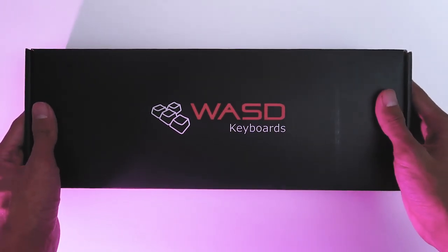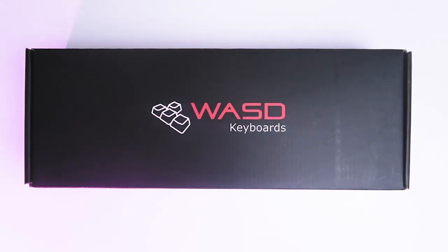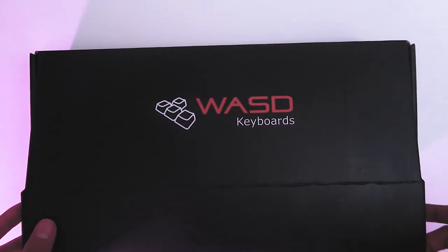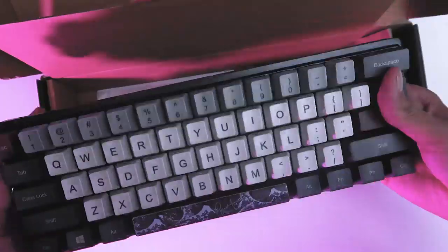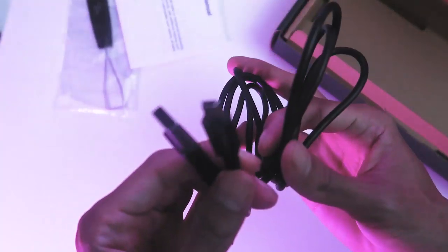First let's talk about what we get when our keyboard arrives. You get your purchase nicely compacted in this box with the brand's logo and color scheme. Depending on which model size you choose, it will come differently packaged. Of course you can already tell, but I chose the 60% model. When open, you have your keyboard and your accessories — this includes the manual, a key puller, and lastly your USB cable attachment.